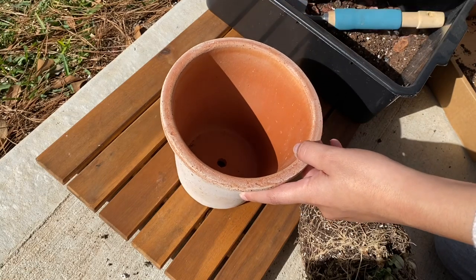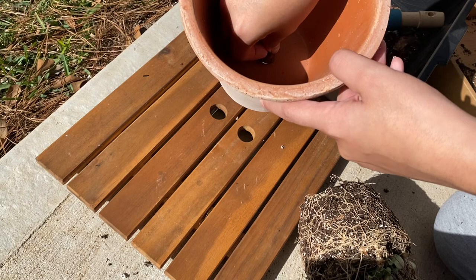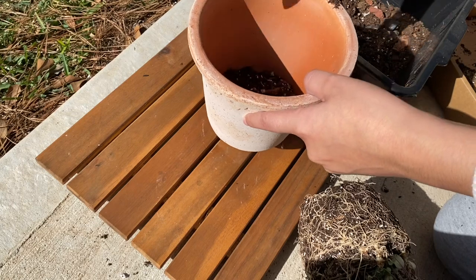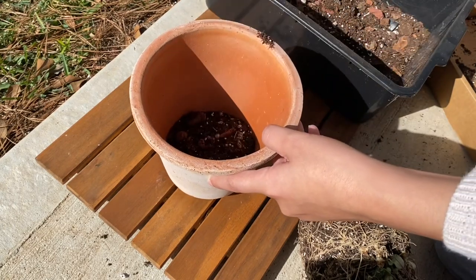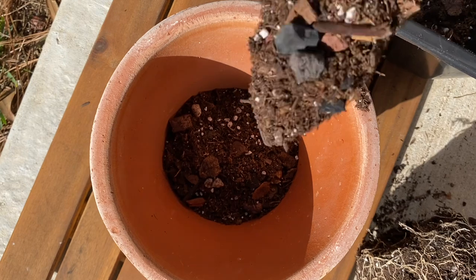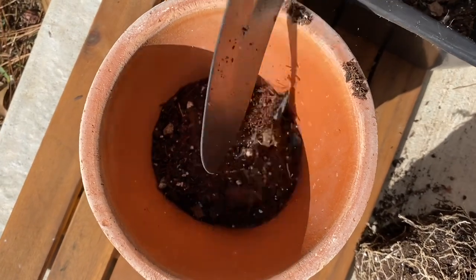The string of hearts was originally in a four-inch hanging nursery pot. That is how it came when I purchased it and I just left it there for the past couple months, but now I'm transferring it into a bird's pot. I believe this pot was five inches, but it was deeper, so it was the perfect amount of space for the string of hearts to eventually grow into.